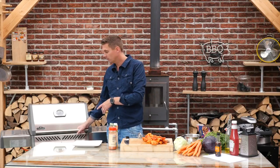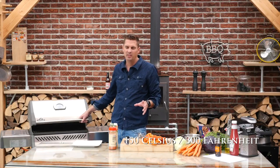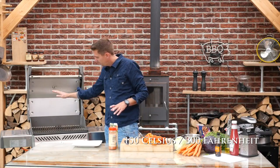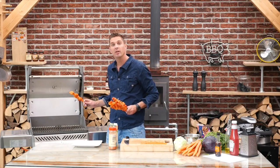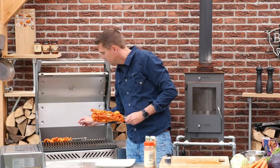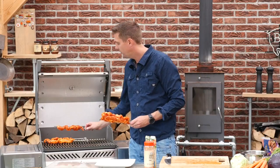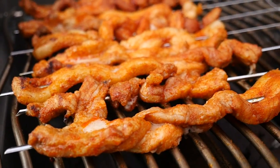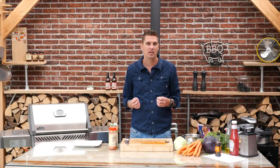The pork belly lollipops are ready to go on the grill. This is the Napoleon Rogue, and I set it to direct heat at 150 degrees Celsius, which is around 300 degrees Fahrenheit. We'll place the lollipops over direct heat, but at low direct heat. If you're grilling on charcoal, just make sure you spread the charcoal out thin. We really want to go slow with these pork belly lollipops because we want to get them crispy and render off some of that fat, but not blackened and burned.